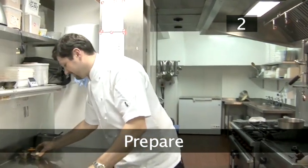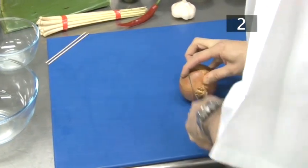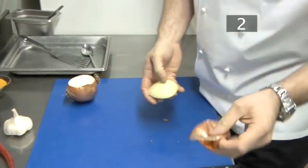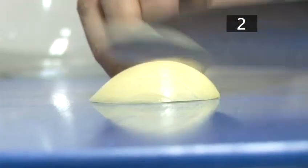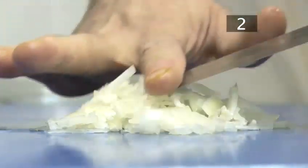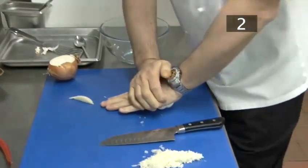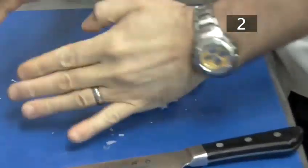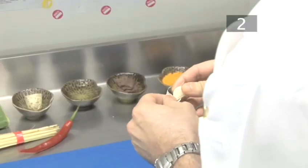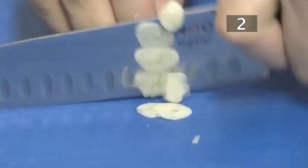Step two, prepare. Chop roughly one third from your onion, peel it and slice it as finely as you can — you should end up with about two tablespoons worth. Roll the garlic bulb under your hand to separate the cloves, take one clove and smash it under your hand — this will make it easy to peel. Chop finely.